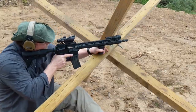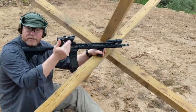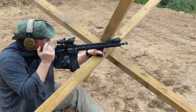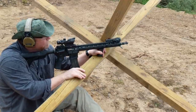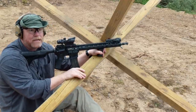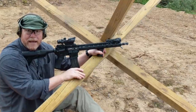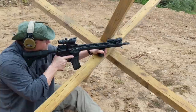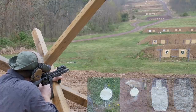Let's get some rounds downrange. See what we've got. We've got targets at 100 and 200. I skipped the 400 today. Thanks to the guys over at Renaissance Firearms Training — I'll put the link down below — they left their steel out here, so I'm going to take advantage of it. I've got my steel set up at 100. Here we go.